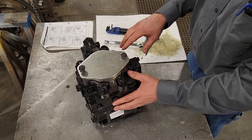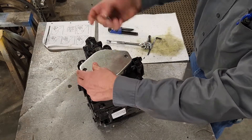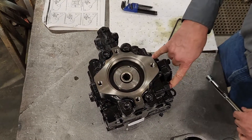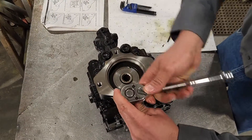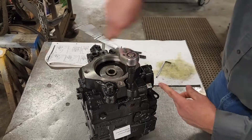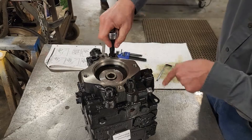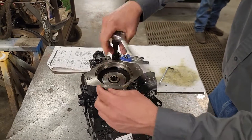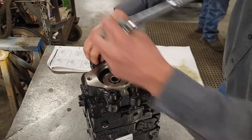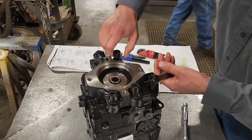We're going to change the direction of this 90-series 75cc pump. First thing, let's go ahead and take the auxiliary pad cover off of it. There are four big bolts and two small bolts that you need to take out. This particular one has a charge relief valve in the way, so it's going to be a little hard to take this cover off, but I'll manage. Go ahead and take these all the way out.